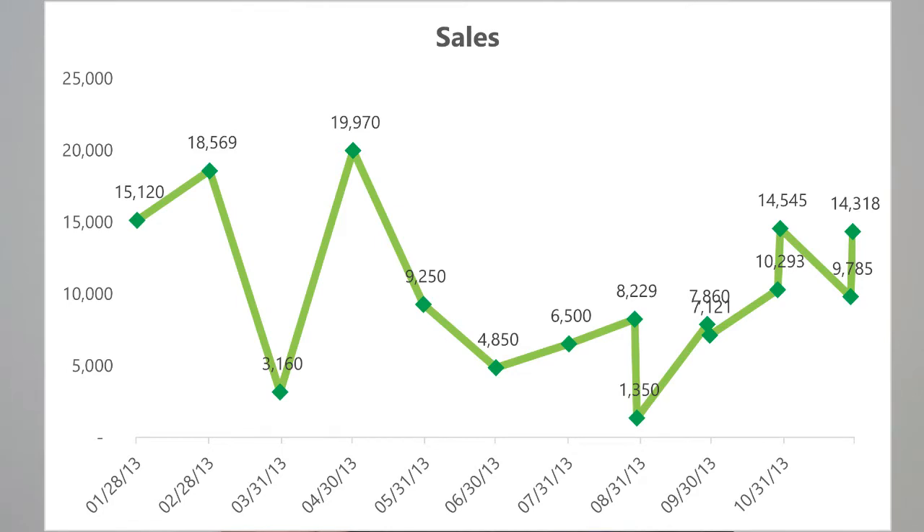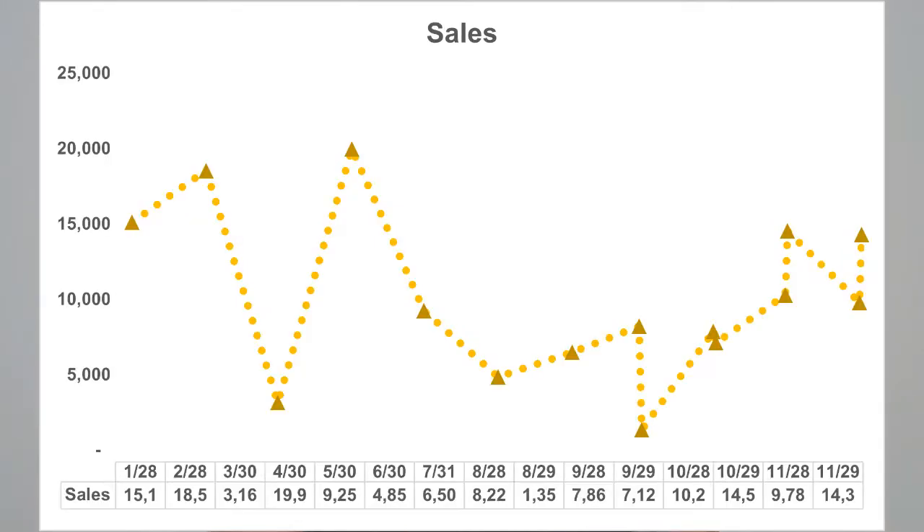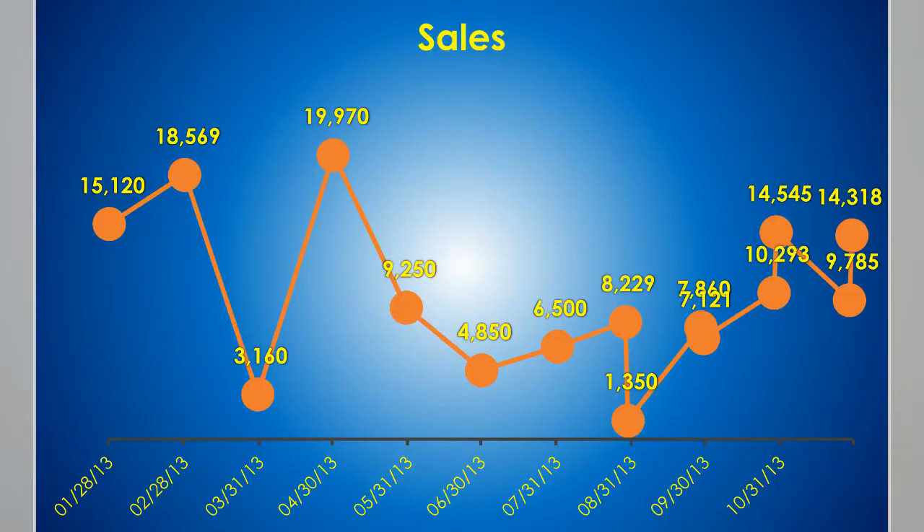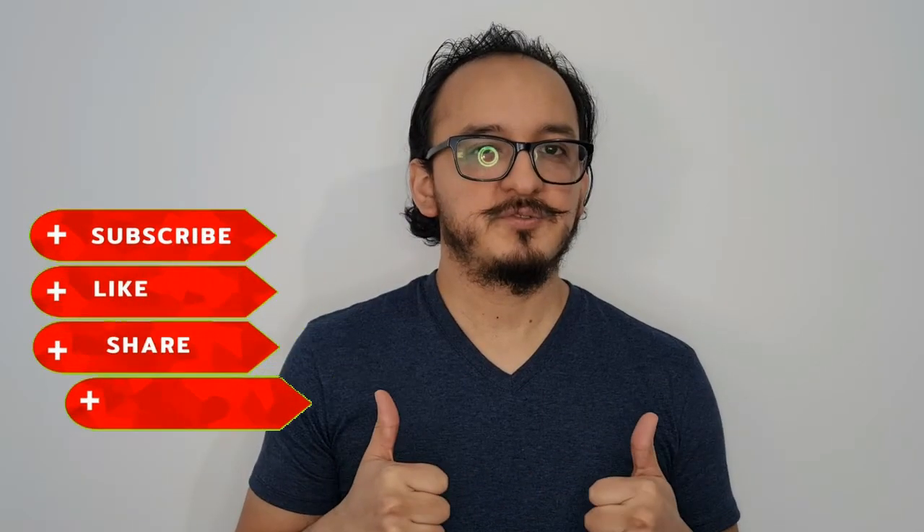Hi guys! In a previous video I showed you how to make a line chart. Now I'm going to show you four different ways to format it so that it looks more professional. So if you liked the video, don't forget to like and subscribe at the end. If you have any doubts you can leave a comment in the section below, and don't forget that you can download the sample file in the description. So let's get started!